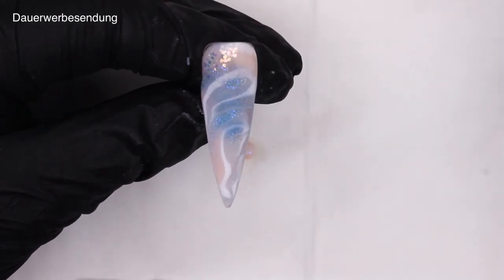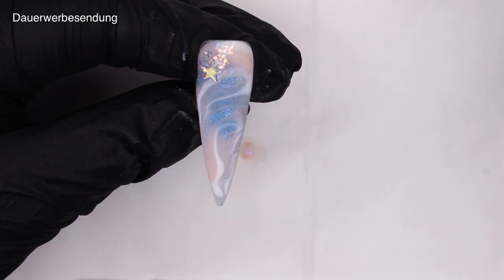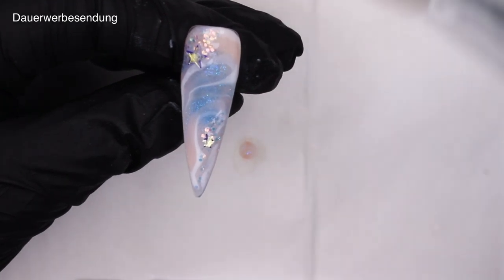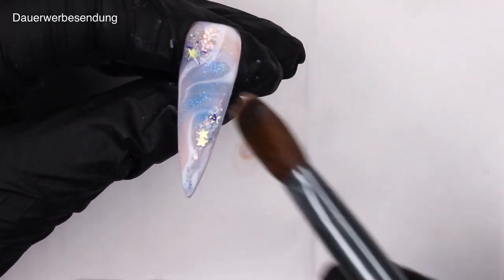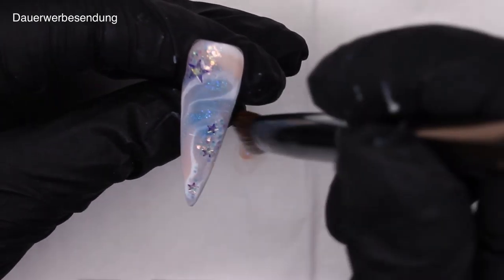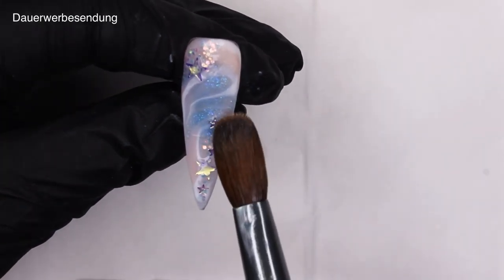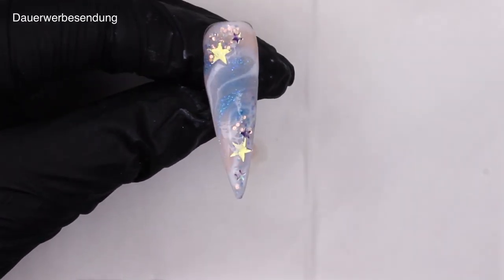When you're happy with how your marble design turned out and you've allowed it some time to set, you can move on to the fun part — which is of course the glitter. As per usual, I'm just placing it where I think it looks nice. There isn't that much thought to it, to be honest. Remember to place your bigger stars more in the center of the nail so you won't file them off, as I explained earlier.